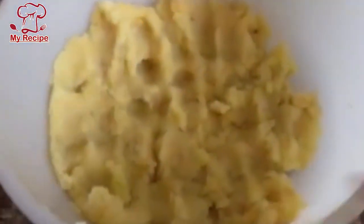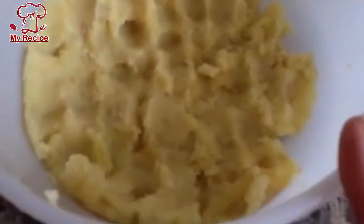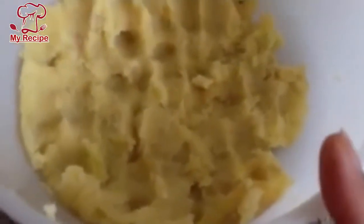First of all, I bought two potatoes. I took 8-10 minutes to cook the potatoes — you can see that they will be soft. Then you will mash them.